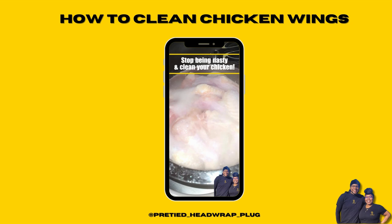This may be brand new information for a lot of y'all — you literally do not just take the chicken out of the package and start cooking it, that's crazy. So take these steps, wash your chicken. I'll also be posting another video showing you what we'll actually be doing with those wings.